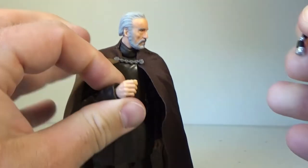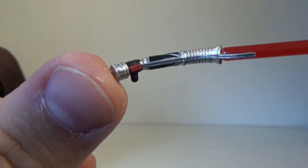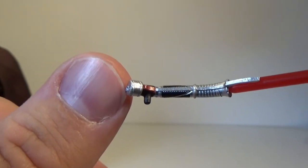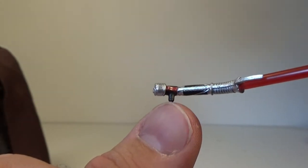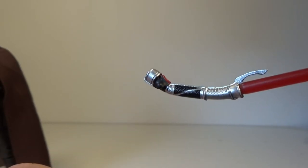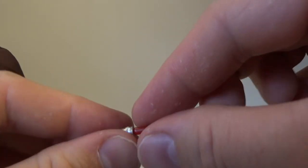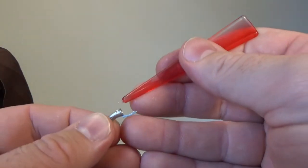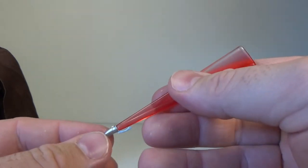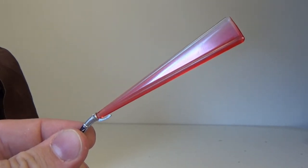So let's look at his lightsaber hilt — I'll pry it from his old hands. Really, really cool design for this hilt. I like it a lot. I do kind of wish they went with a separate piece — a separate hilt with the peg in it — but I can live with this. Nice, vibrant red blade, and this is the first time Hasbro has done a swinging effect blade, which is a remarkable feat. I hope they continue to do this. This looks fantastic.